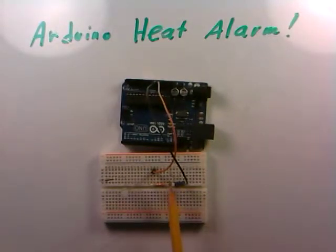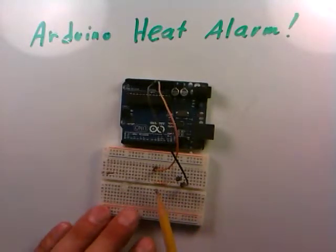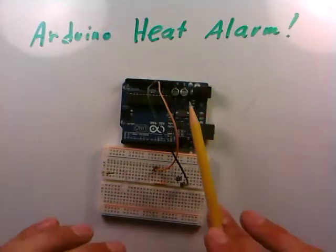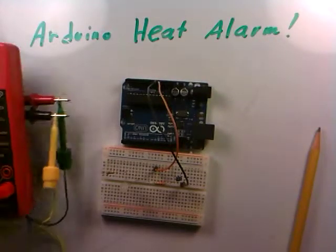It's important to power from the Arduino's 5V because we're tapping the center point to monitor voltage, and we need to stay under five volts for the analog input. As long as we power the whole divider from five volts we can never exceed that limit. It's always best to power Arduino circuits directly from the Arduino or use an external five-volt supply.